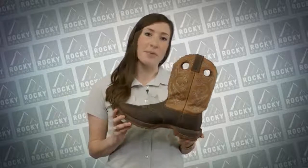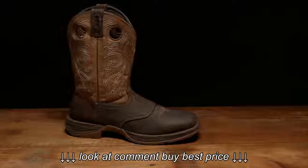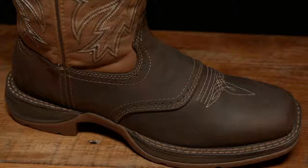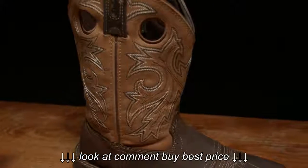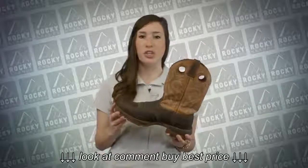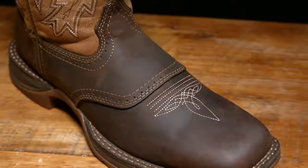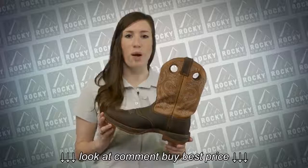Because of the popularity of our Rebel boot and our customers using the Rebel boots as work boots, we decided to come up with a sub collection called the Workin' Rebel. The Workin' Rebel has the same lightweight and flexibility as the Rebel as well as all of the comfort features. We added durability to this collection by changing the construction to a Goodyear welt construction that will stand the test of time. Within the Workin' Rebel collection, we offer styles both soft and safety toe as well as waterproof.